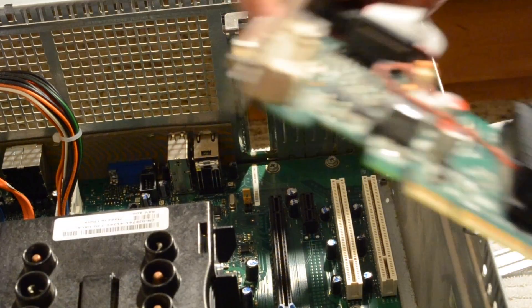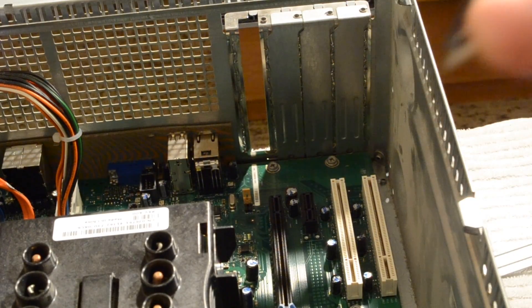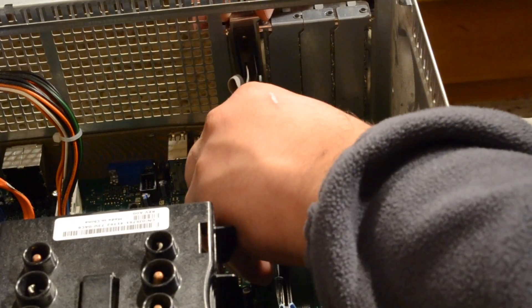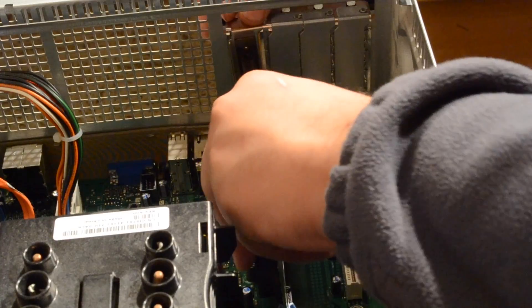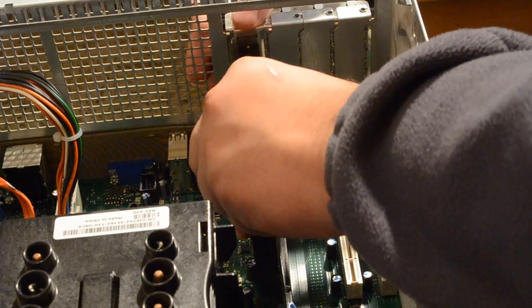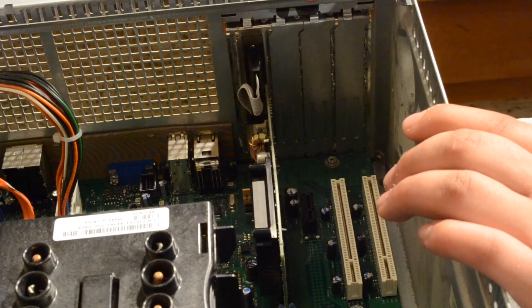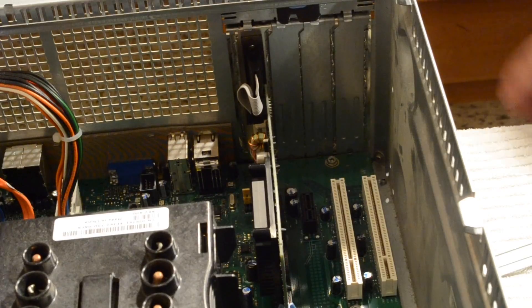We'll take our graphics card now, and I always like to start with this part right here, because I find this to be the most difficult part to align. It'll simply fit into a groove right here in the front, and then you'll align your pins up as well. Give it a push down, and it should lock into place. Also at the front, you'll find a little groove that you want to make sure the power is positioned in there as well. Then we can reattach our latching system. And there you go — your graphics card is now installed.